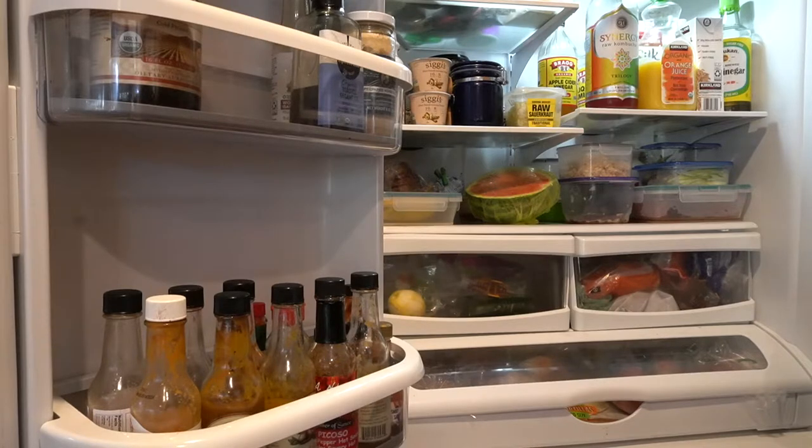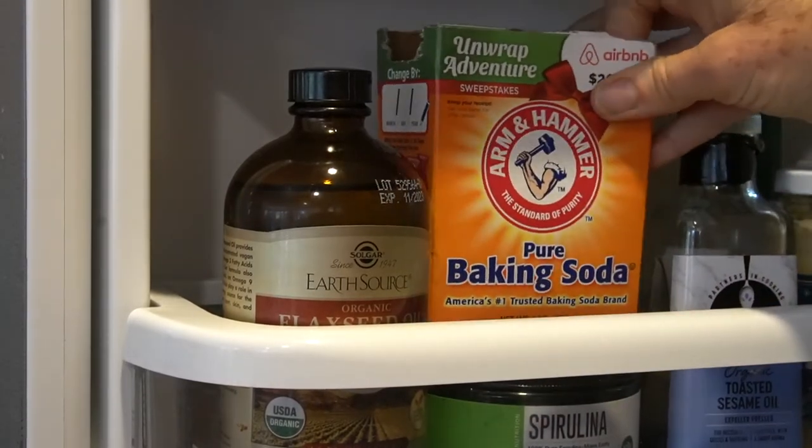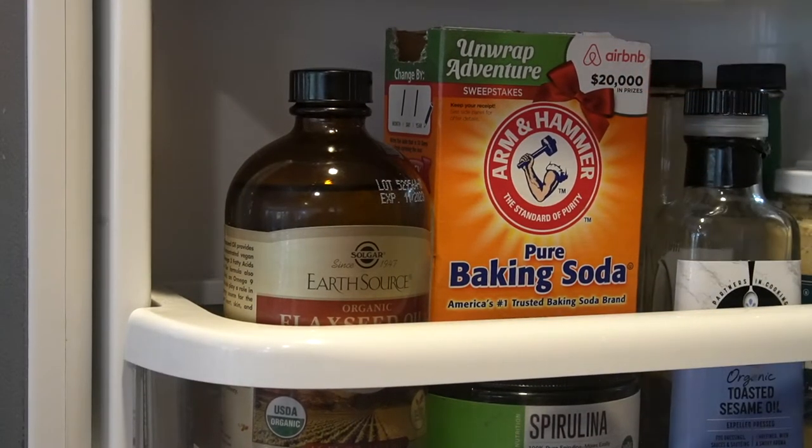After I clean and organize my refrigerator, a really easy thing to do is to buy a box of Arm & Hammer baking soda. Open the box and put it on the shelf of your refrigerator. Every time you open the door or close it, it will always be fresh.